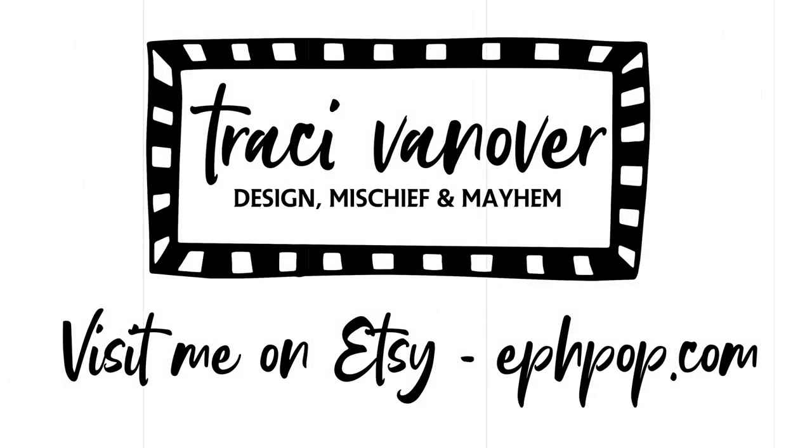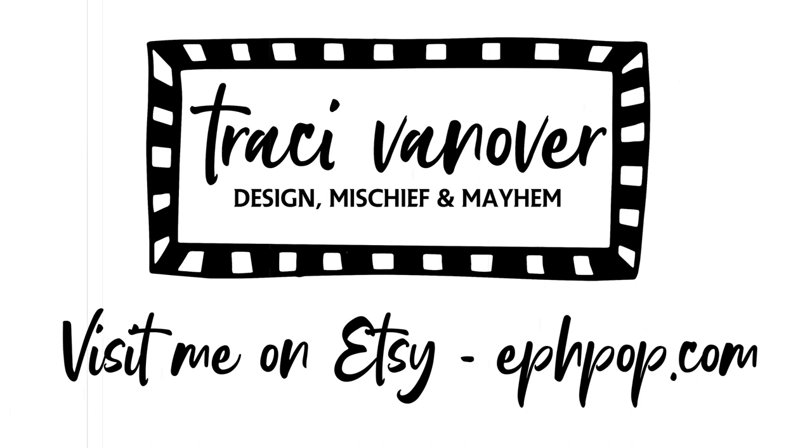So I hope that these ideas will prompt you to start thinking outside the box and use your creativity to use printables in a great new way. If you're looking for some fun printables, head over to my Etsy shop at fpop.com — I'd love to show you what I can help you with. Until next time, thanks so much for watching. Have a great day!